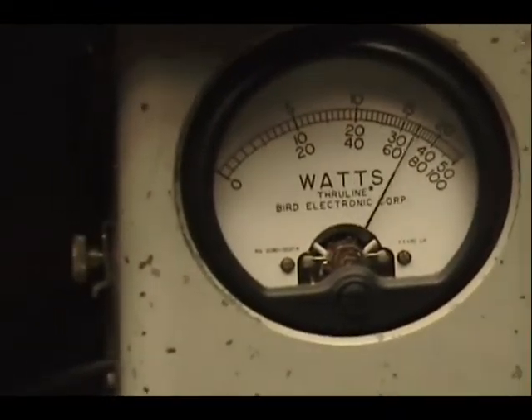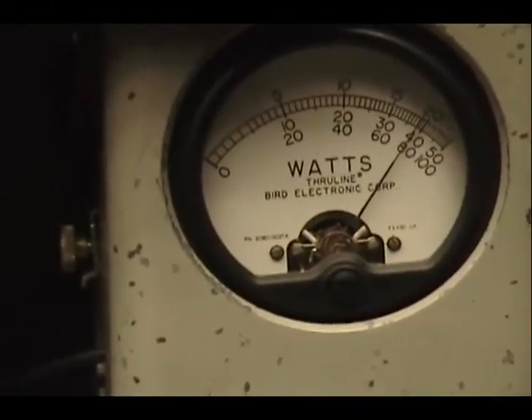Audio check, check, check — one, two, three, four, five. Audio check, check — one, two, three, four, five. Audio check, check. Okay, and then we'll try it on SSB.